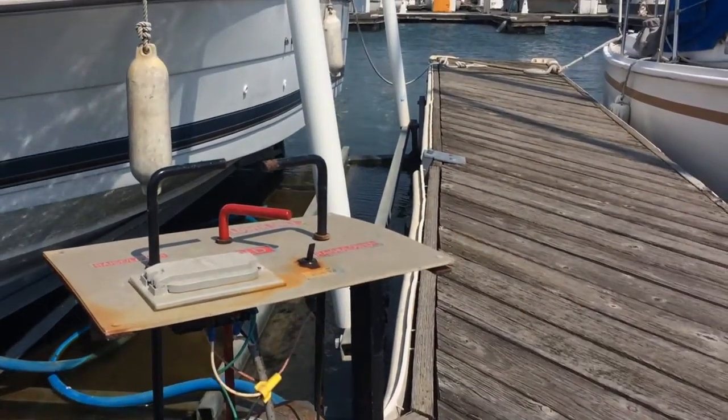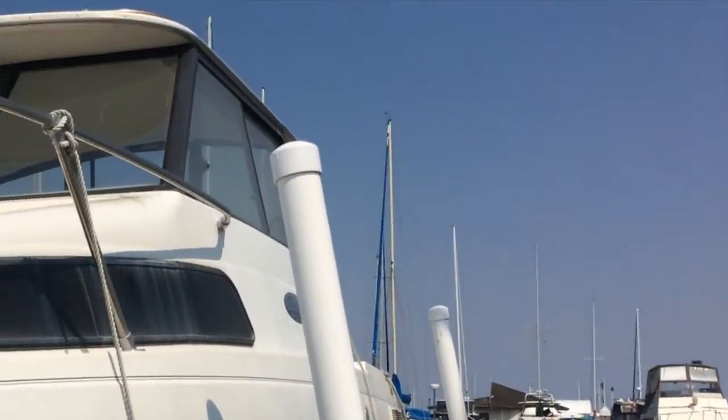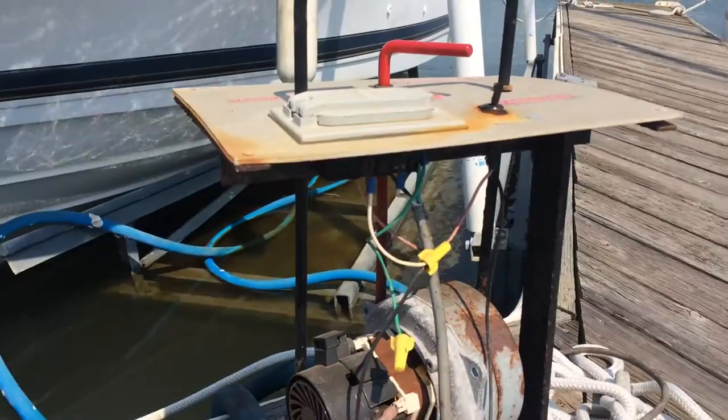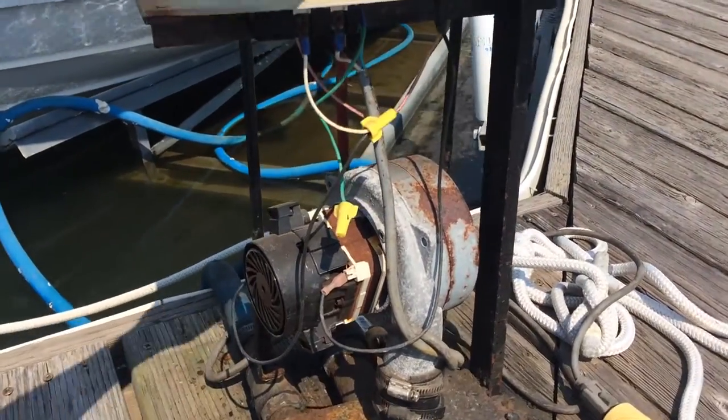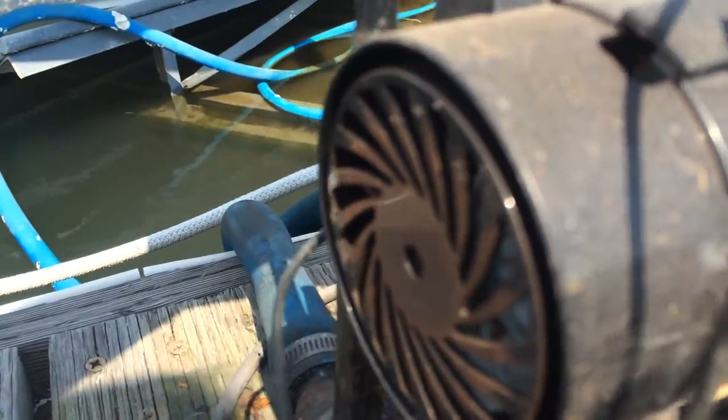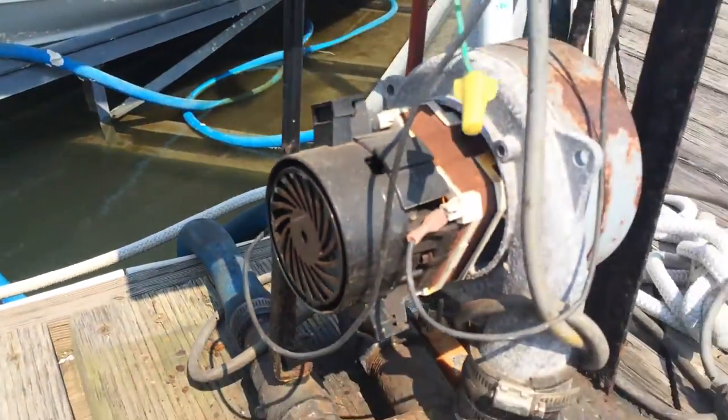We've got the boat blower here today. This is the boat — beautiful boat. Look, we're running low in the water. We've got a problem with the blower. When we turn it on, this is what you hear — like nothing. It's seized up, basically.